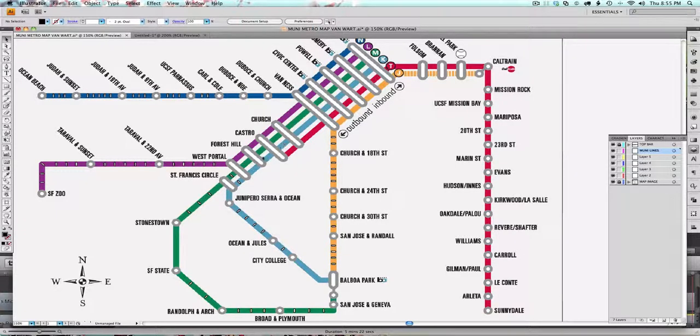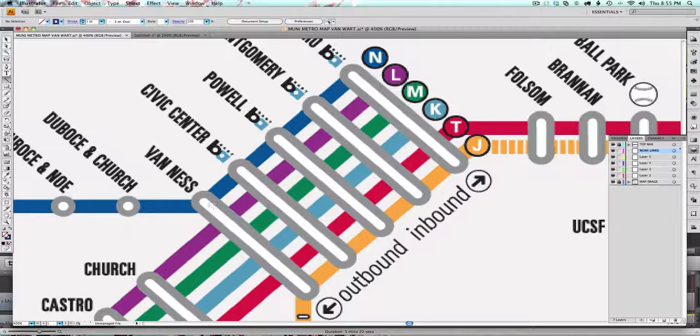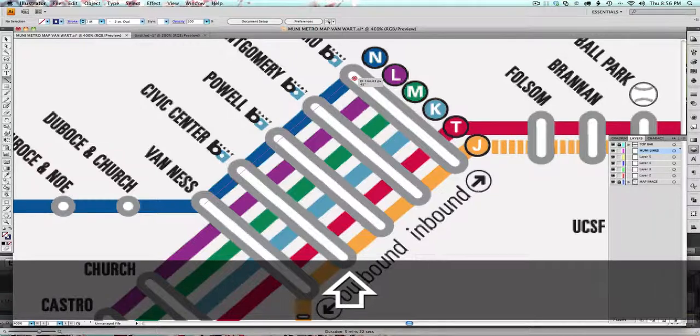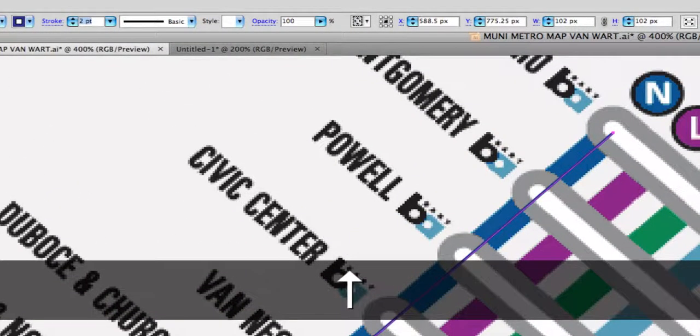I want to make sure these lines are completely parallel to each other. I'm going to do that by getting the Line Segment tool, and I'm going to choose a color first — No Fill — and start with this blue, which looks pretty close to the color blue for the NJUTA line. I want to zoom in a lot. Holding Shift, I'm going to click where the slanted line begins. Holding Shift will keep it at a 45-degree angle. The stroke isn't thick enough, so I'm going to go up to where it says Stroke and use my arrows until it becomes a good thickness.